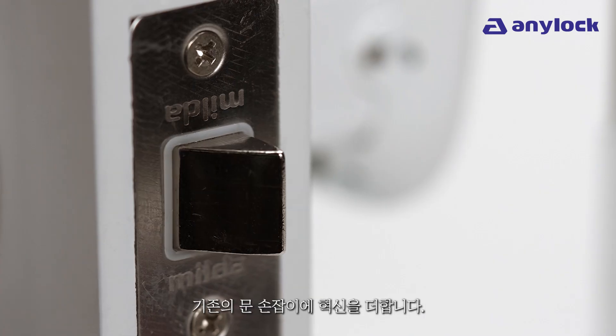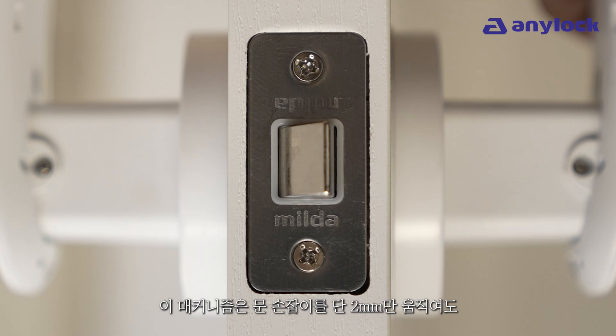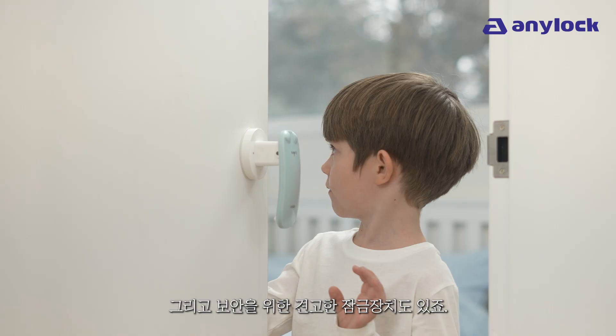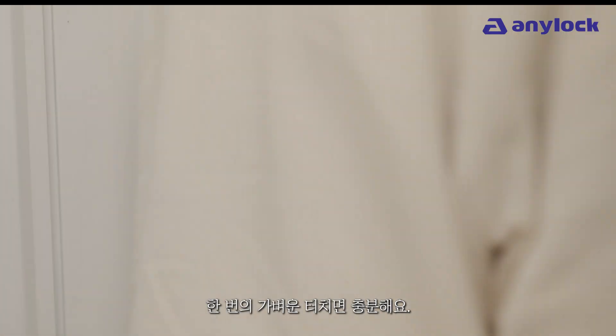Milda's 90-degree rotational latch puts an innovative spin on the conventional door handle. This mechanism requires only 2 millimeters of movement from the door handle to spring the latch. Doors open effortlessly and there's even a tight secure lock for additional security. Milda is door opening made easier than ever.